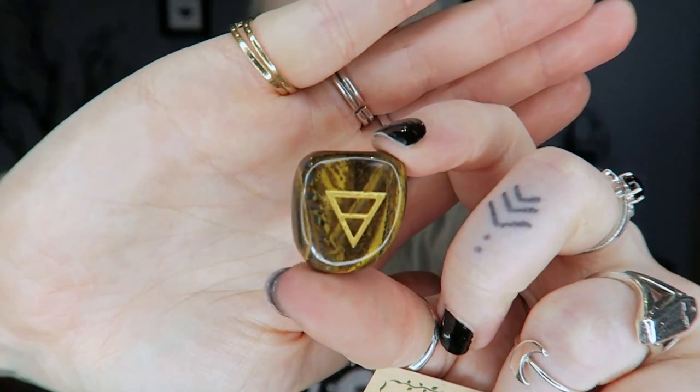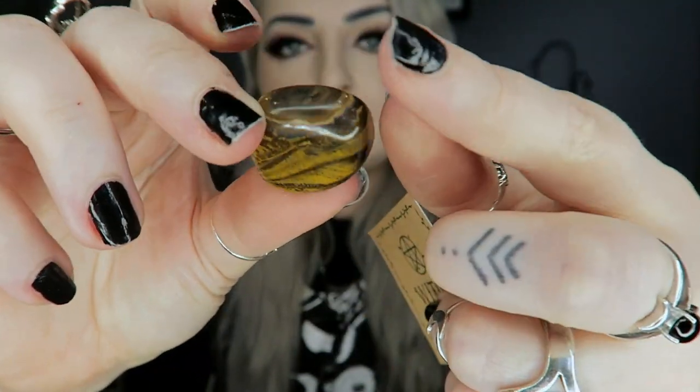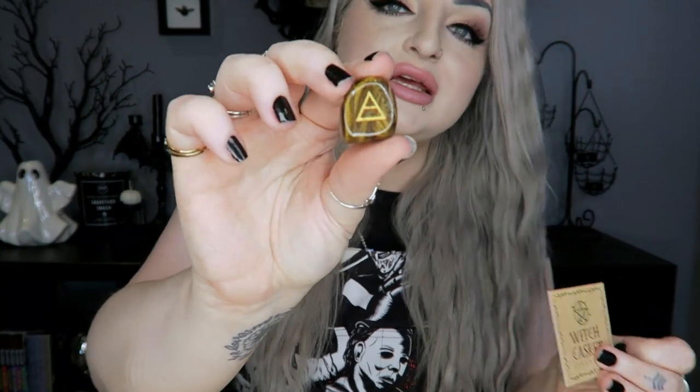Next we have our crystal for the month — this month it's a tiger's eye. It's just a little tumbled stone with the Earth element engraved into it in gold. The card calls it 'the ultimate power stone' and says it's amazing for success, encouraging personal empowerment, courage, charisma, willpower, and clear thinking. It's also useful in setting boundaries and ensuring your own needs are recognized.